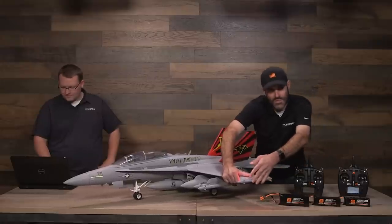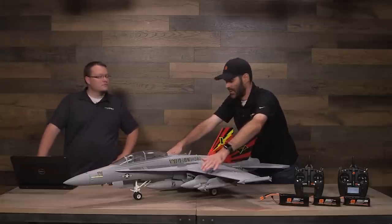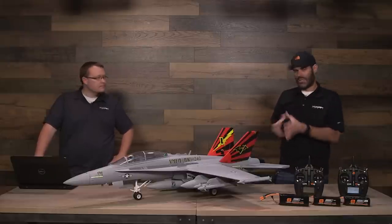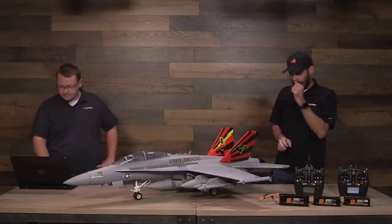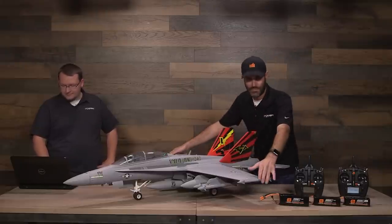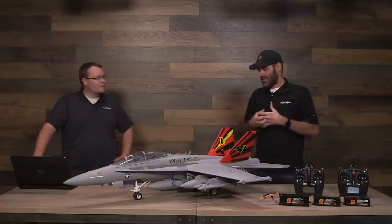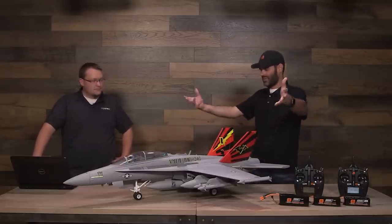Personally I like to fly with the tip missiles installed — it looks awesome — but I leave the drop tanks and wing-mounted missiles off because they do add drag, slowing the airplane down, reducing top speed, vertical performance, and flight time. I've flown it both ways and while it looks awesome with everything hanging, I appreciate the extra performance with just the tip missiles. When it's just sitting on the bench though, I'll stick all the stuff on because it just looks cool.